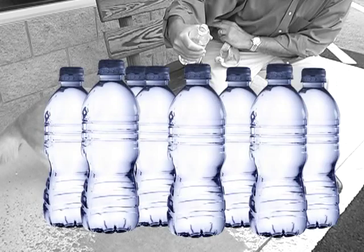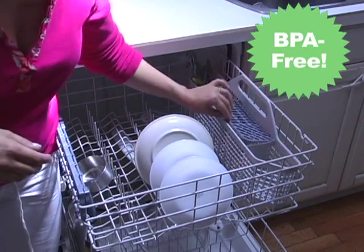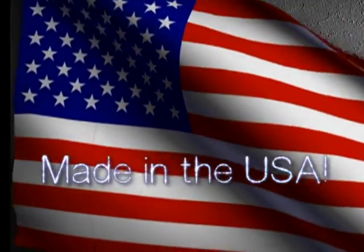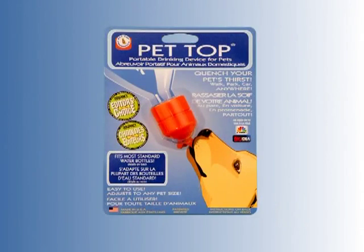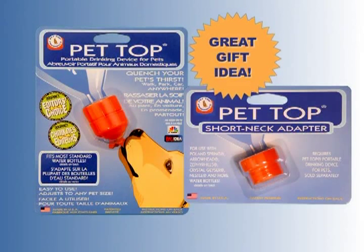Look at that. If you're buying bottles, that adds up fast. Your pet-top products are BPA-free, dishwasher-safe, and made in the USA. Now get the original pet-top portable drinking device as well as our new short neck adapter for even more bottles, including new eco-friendlier bottles using less plastic and most warehouse club and supermarket waters.